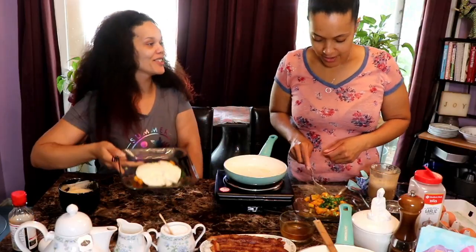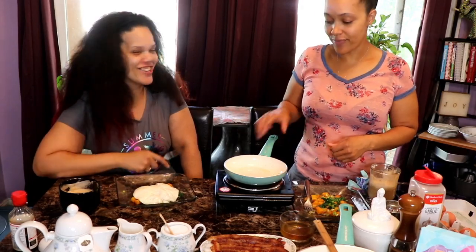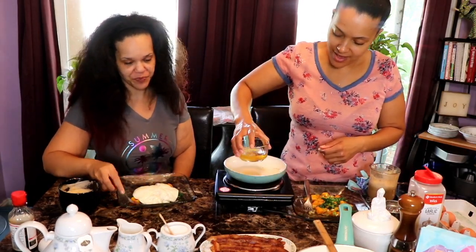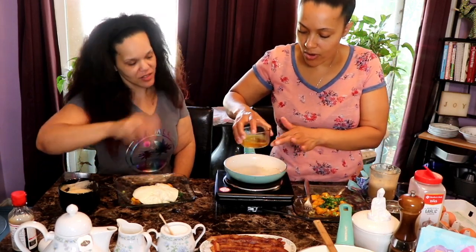We're really getting these bodies together too. It's happening. I'm really working on it. I know I could work a little harder.